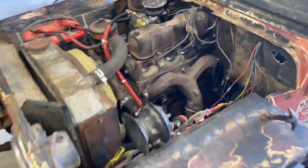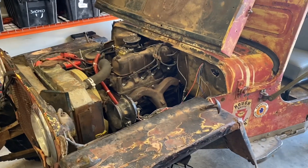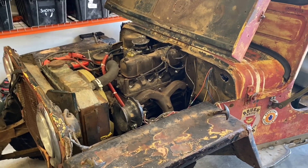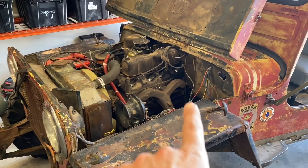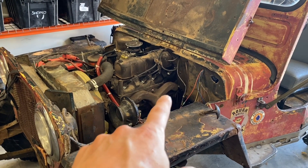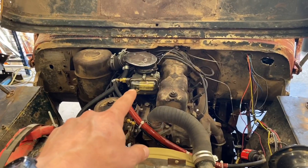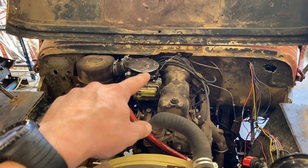So there you have it — an F-134 in a low hood Jeep with fairly minimal modifications. Really the only major things were the linkage, using the wagon linkage, the Holley 1904 carburetor, and making a modified air horn.